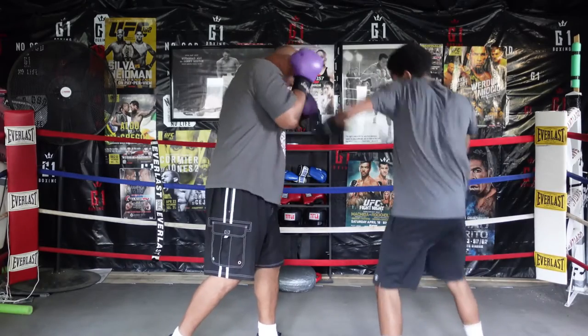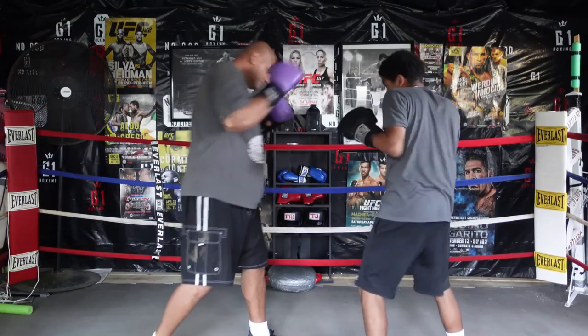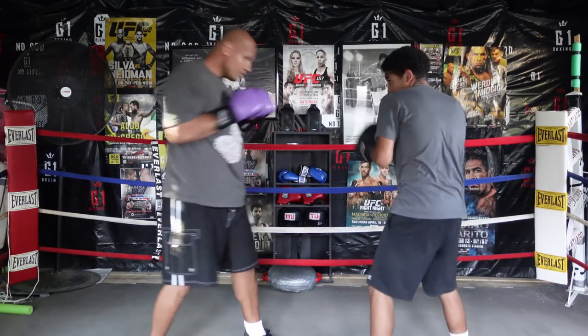Next is how to defend the left hook. You want to cover up with your gloves, and if you roll with it, it takes some of the pressure off of their punch.